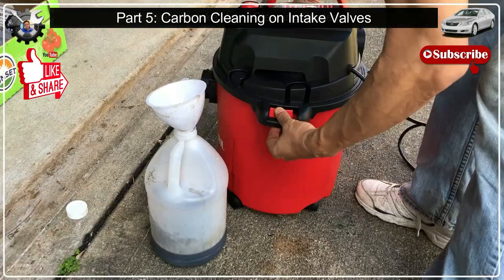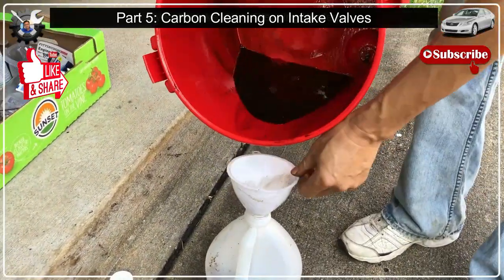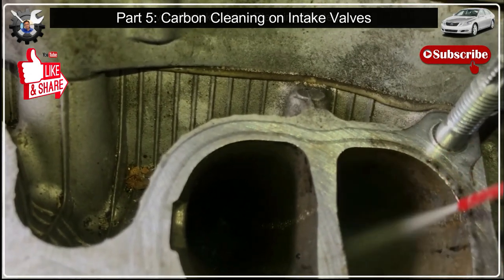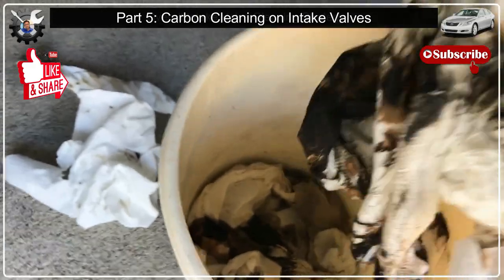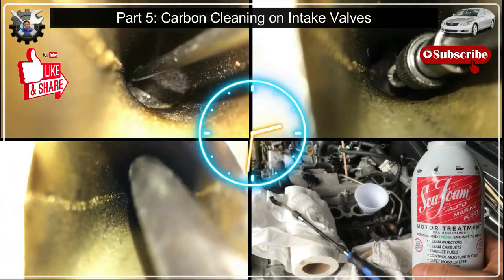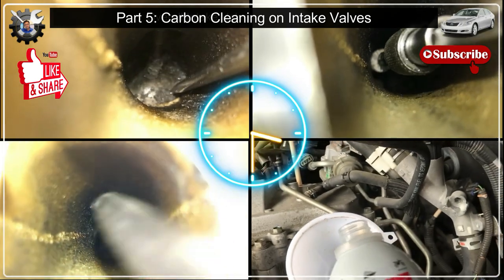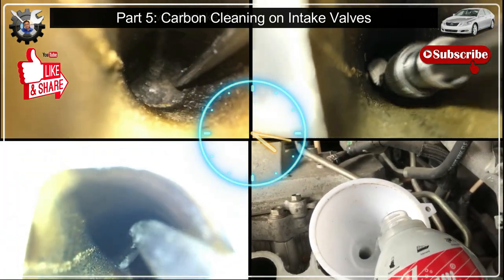If you happen to leak any cleaning solution into the piston chamber like I did, you can just vacuum it out. I lightly sprayed brake cleaner as the final rinse and used clean paper towels to wipe off remaining residue the vacuum didn't pick up. I repeated the cycle of scraping, brushing, soaking, and vacuuming at least five to seven times for each intake valve just to remove about 90–95% of the carbon.